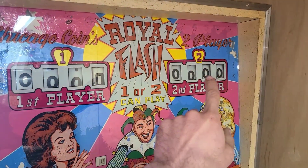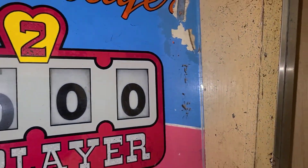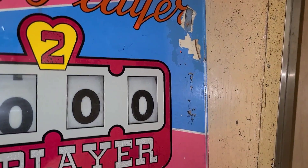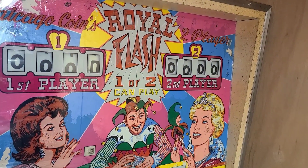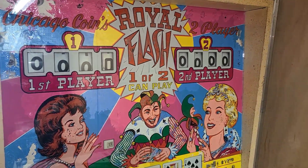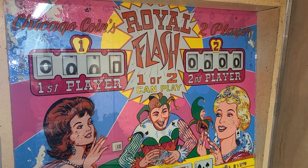Moving down, to the left of player one and to the right of player two, are the tilt lights. You can barely see the letters T-I-L-T — it's on the silk screen behind the color screen so it's even harder to see from the front. Those lights will illuminate if you tilt the machine, as discussed in the last video.